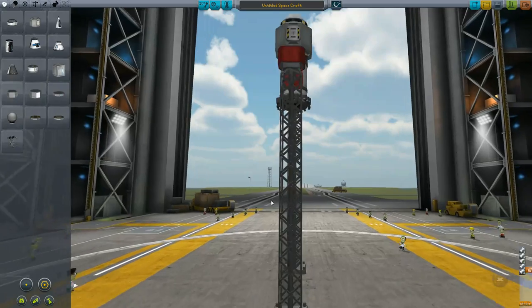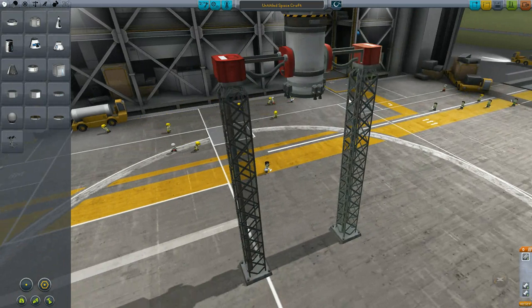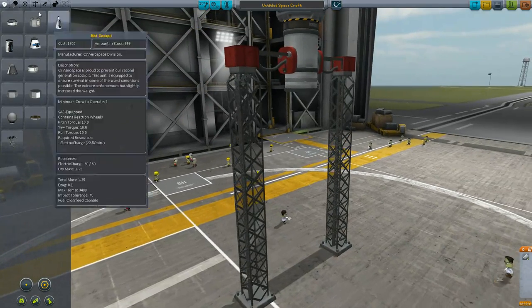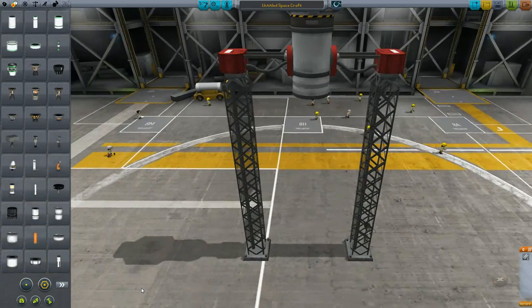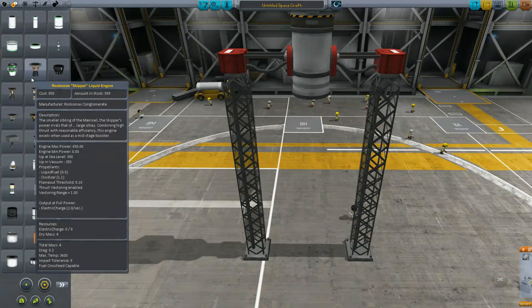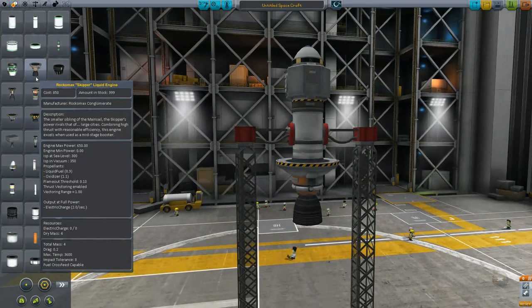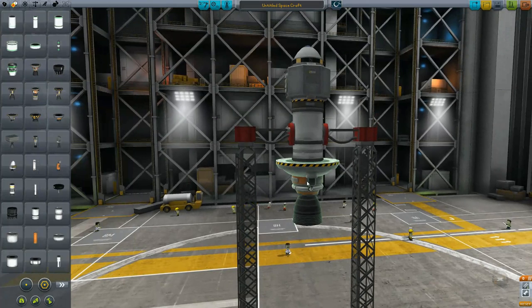Now I'm going to show you the advantages of using way more than enough thrust. A lot of people ask: why would you ever use more thrust than what's needed? Well, if you want to do extremely quick maneuvers — if we look at the skipper, that's 650 thrust, enough to lift 65 tons by itself. This thing only weighs about 7 tons with everything. This is where I'm going to segue right into fuel efficiency.